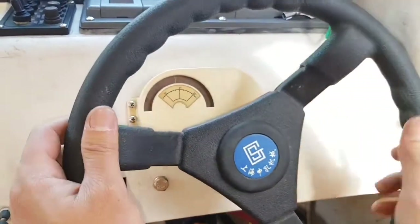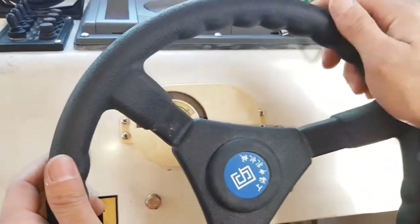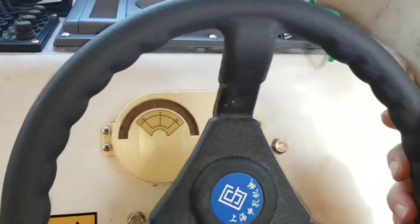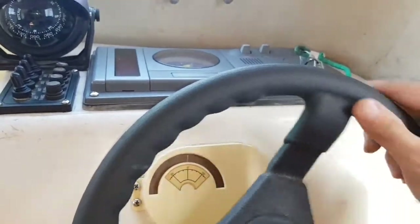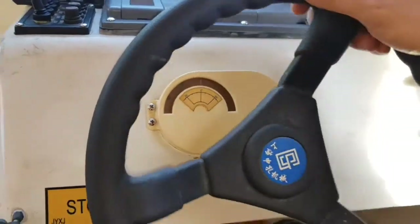Port ten. Now it's in port ten — midship. Midship. Now starboard ten.